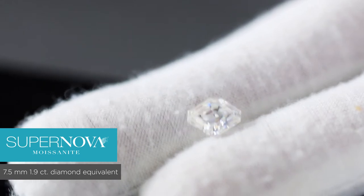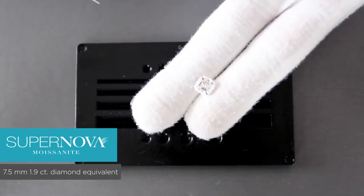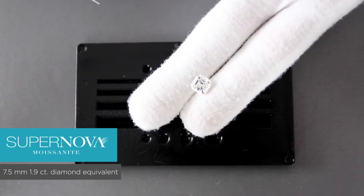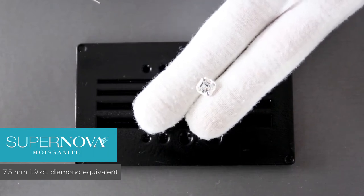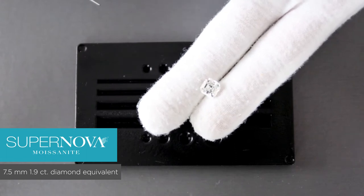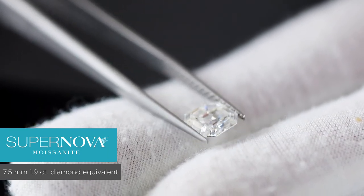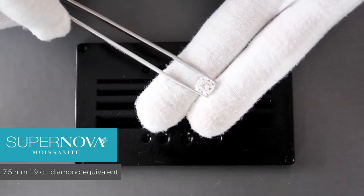So this specific Supernova Asscher cut at 7.5mm definitely looks as if it is a colorless stone as opposed to the near-colorless version. This is a 7.5mm or 1.9 carat diamond equivalent weight stone, and it is a step cut.